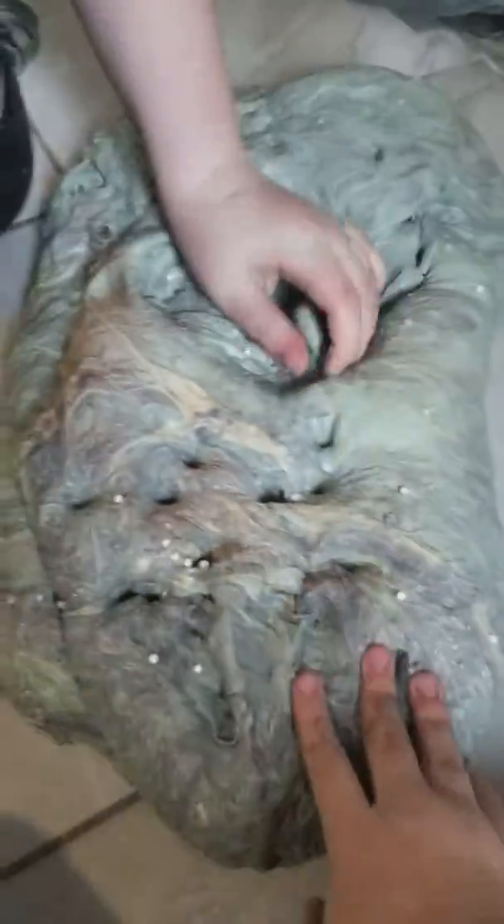We're doing a slime smoothie — it's disgusting. I love poking right here because it feels so nice.